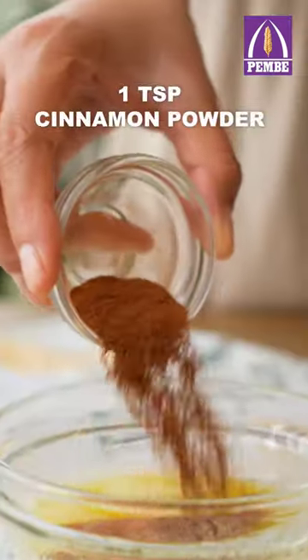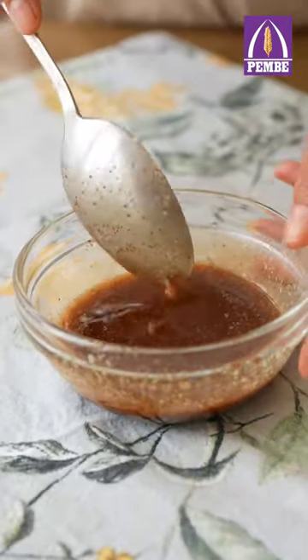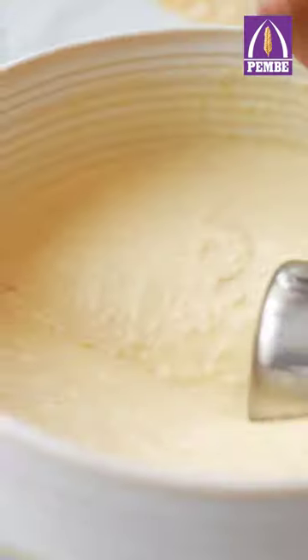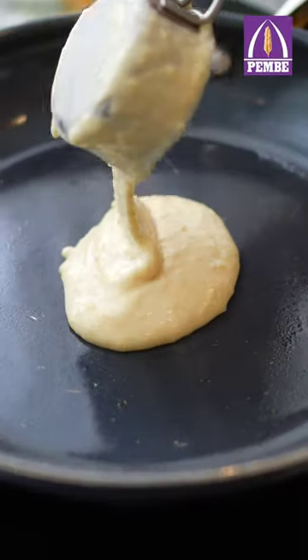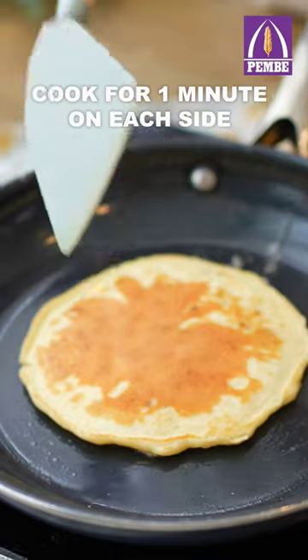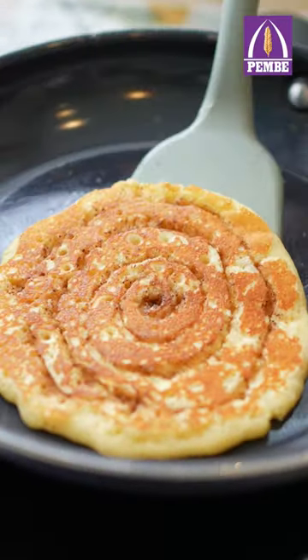In another bowl, mix together melted butter, brown sugar and lots of cinnamon powder. Pour into a piping bag and set aside. Brush your pan with butter and scoop some batter on it. Swirl the cinnamon butter mixture onto the pancake as it cooks and then flip the pancake. Cook for a minute on each side.